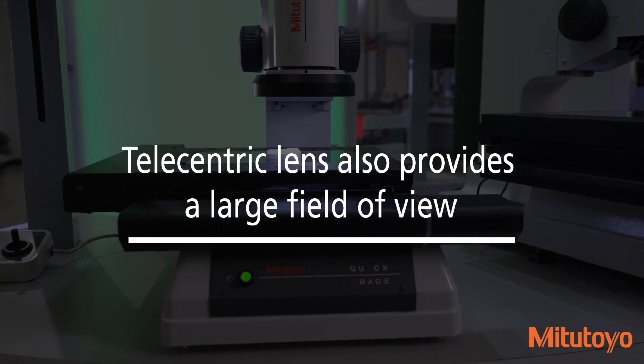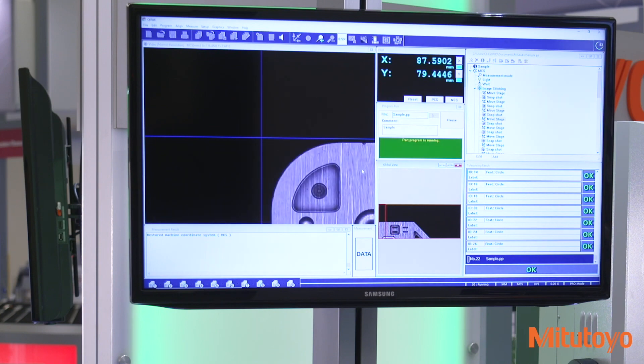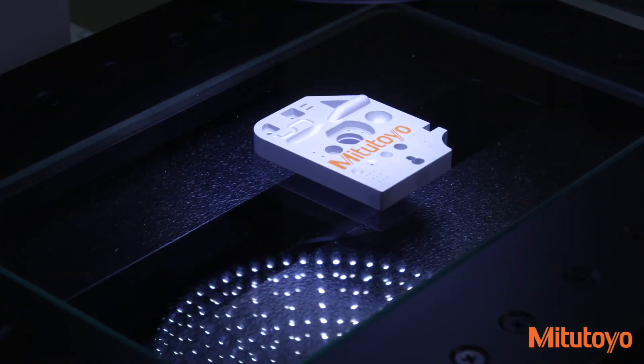allowing easier inspections of large workpieces within a compact space. The stitching function couples multiple images together while maintaining high-accuracy measurements that are easily processed without the need to move the stage.